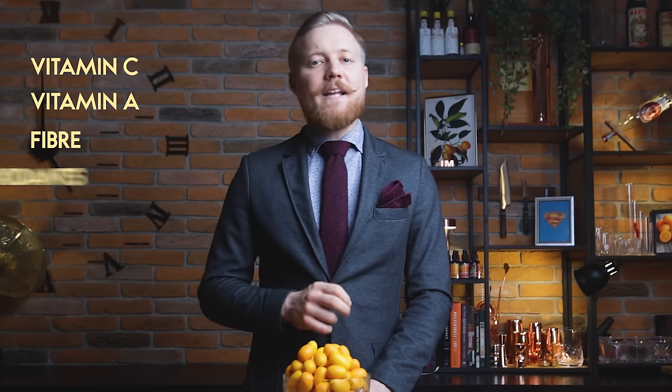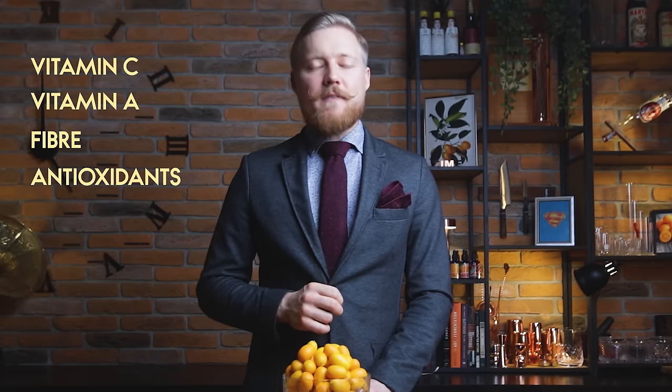Kumquats are rich in vitamin C and A; the skin is full of fiber and antioxidants, so it's packed with health benefits. Interestingly, the skin of the fruit is actually sweeter than the juice within, and it's completely edible. Just wash your fruits really well, always. Kumquats are at their best in late winter and early spring.